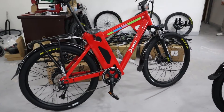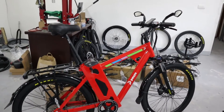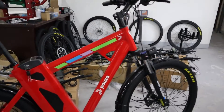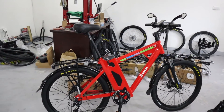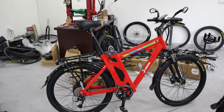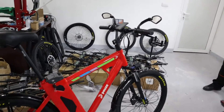Let's look at this — this is specially customized for delivery services. It is branded with their logo and has a huge 1.2 kilowatt-hour battery to last for maybe 200 to 220 kilometres of range.